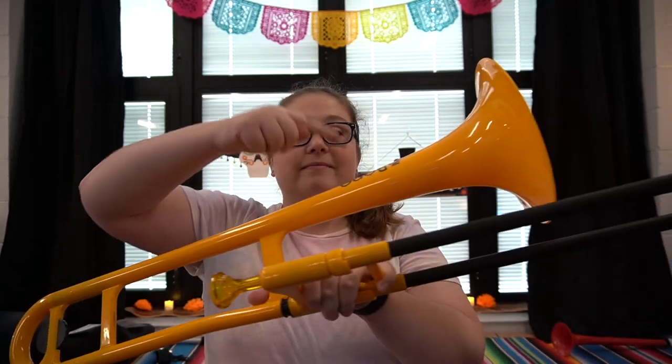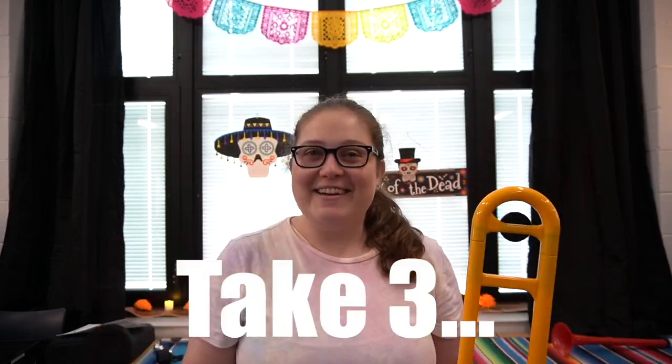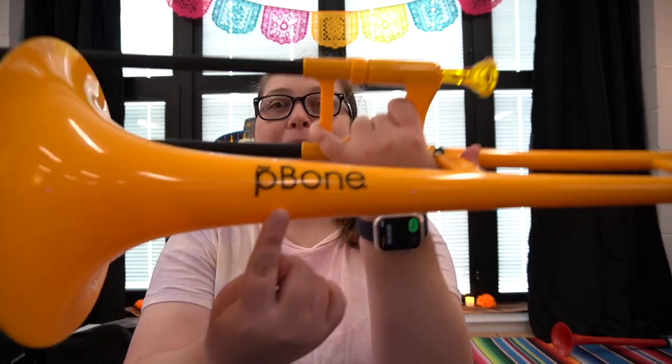Hey everyone, Ms. Reimer here with Music Teacher Message. Today we're gonna be talking about the P-Bone. [Second take] Today we're going to be talking about... I did it again. [Third take] Hey everyone, Ms. Reimer here with Music Teacher Message. Today we're gonna be talking about the P-Bone. Nailed it.